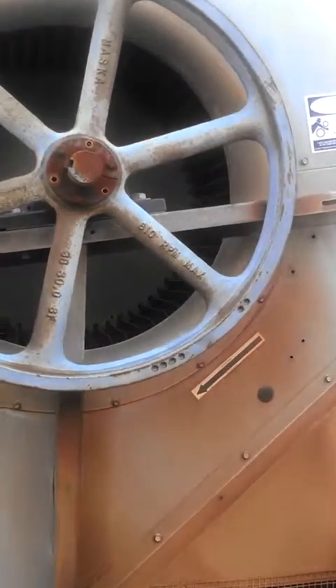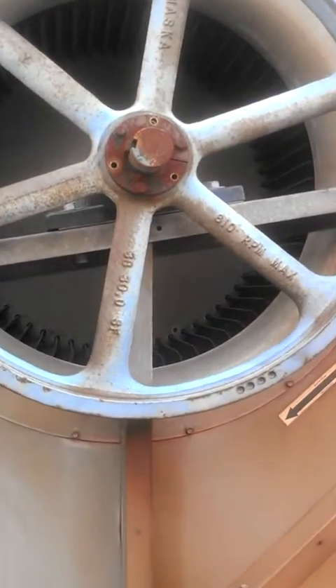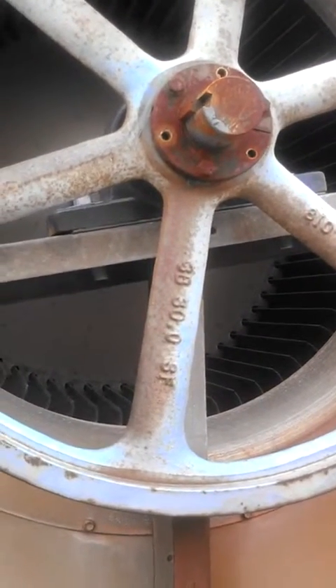This video clip is to show the example of the blower wheel and the noise that it's making.